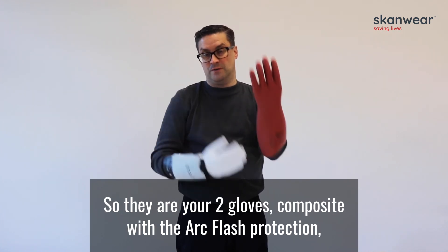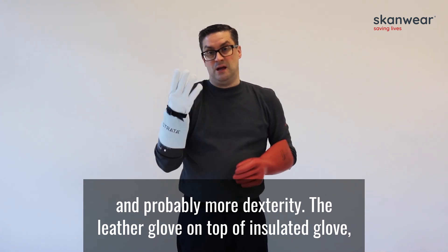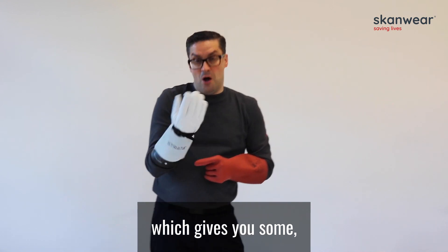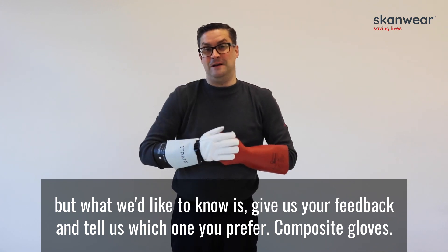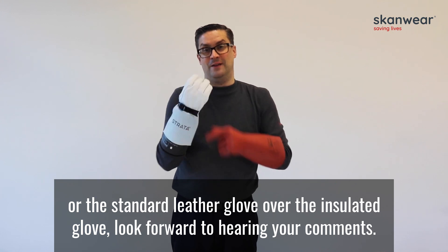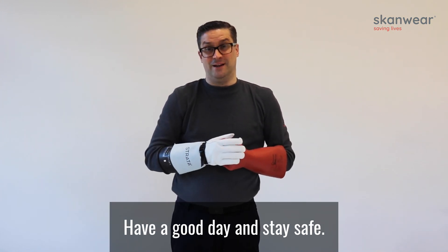So there are your two gloves: the composite with built-in arc flash protection and better dexterity, and the leather glove on top of the insulating glove, which gives you some arc flash rating in its own right. Some people will prefer this combination, but we'd like your feedback — tell us which one you prefer: composite gloves or the standard leather glove over an insulating glove. Look forward to hearing your comments. Have a good day and stay safe.